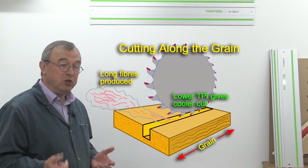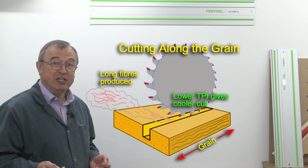If you're cutting along the grain, you want fewer teeth per inch. Looking at these two saw blades: this one is designed for cutting along the grain, where you're going to have those long fibres to contend with, and this one is designed for cutting across the grain, where those fibres are going to be much shorter.